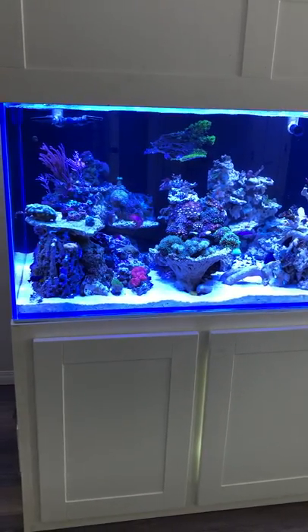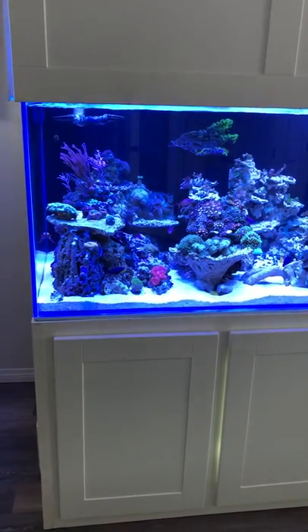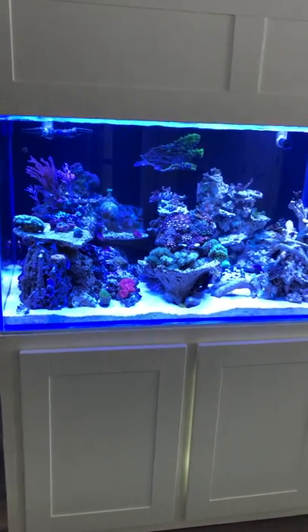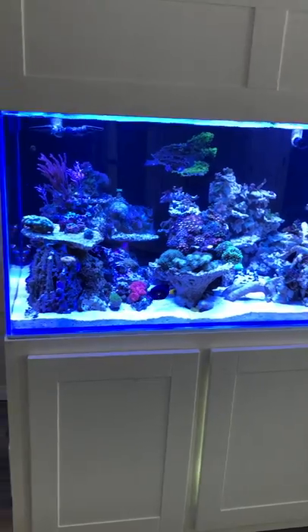This is my 180 gallon saltwater aquarium. It's been up for about a week. I recently upgraded from my 120 gallon. I'll give you a quick tour.